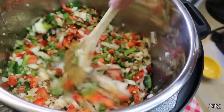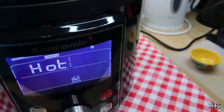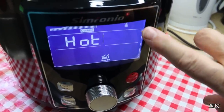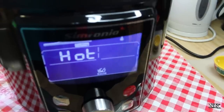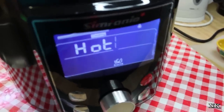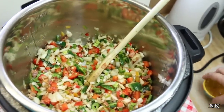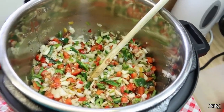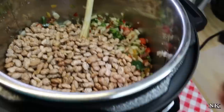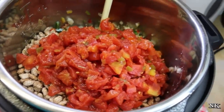Our pot is still on the saute setting. When it comes to temperature it's going to tell you it's hot and cooking, and there's a little thermometer gauge here at the top — it's telling you it's ready to saute. If you let these veggies sit in here for a little while they're gonna start to sizzle and cook down, but we're not going for that right now. I'm going to go ahead and add my beans in, and then add my tomatoes and green chilies.